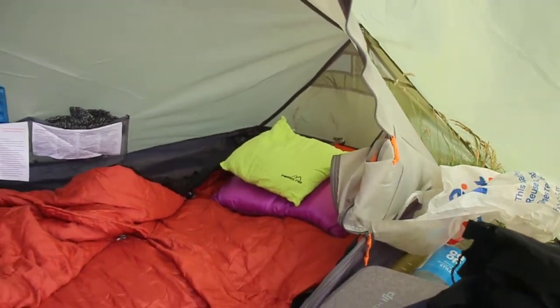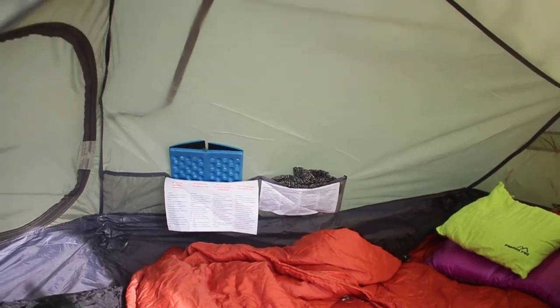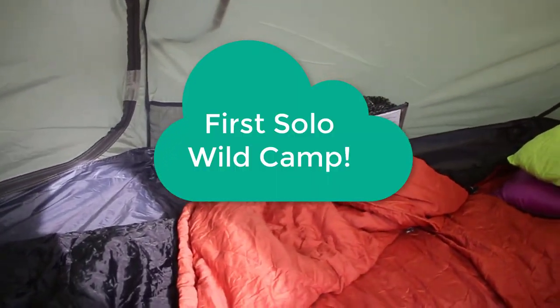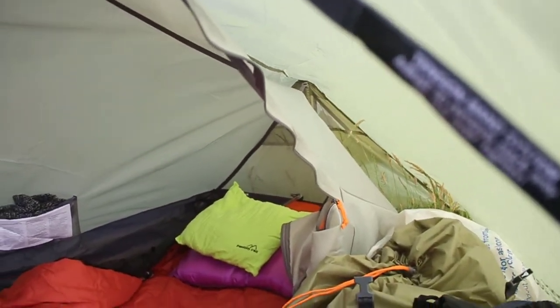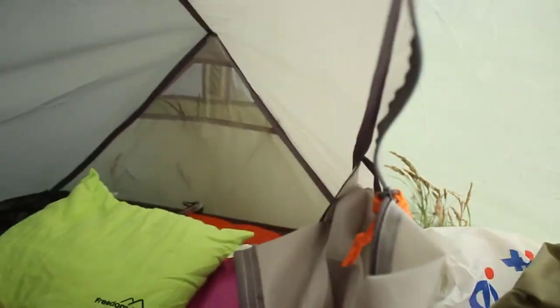So yeah, this will be my first camp - believe it or not, this is my first solo wild camp, and I'm super looking forward to it. I really am. Just sitting back there enjoying the view.